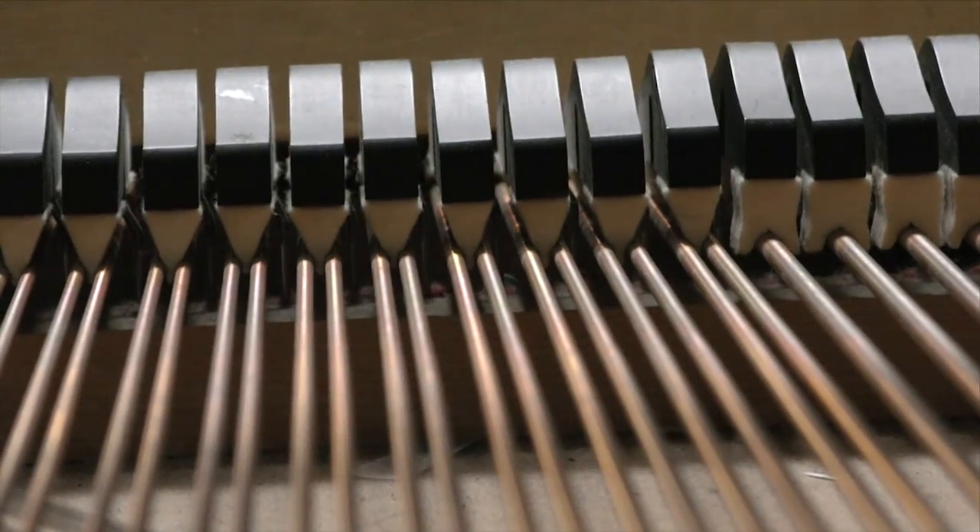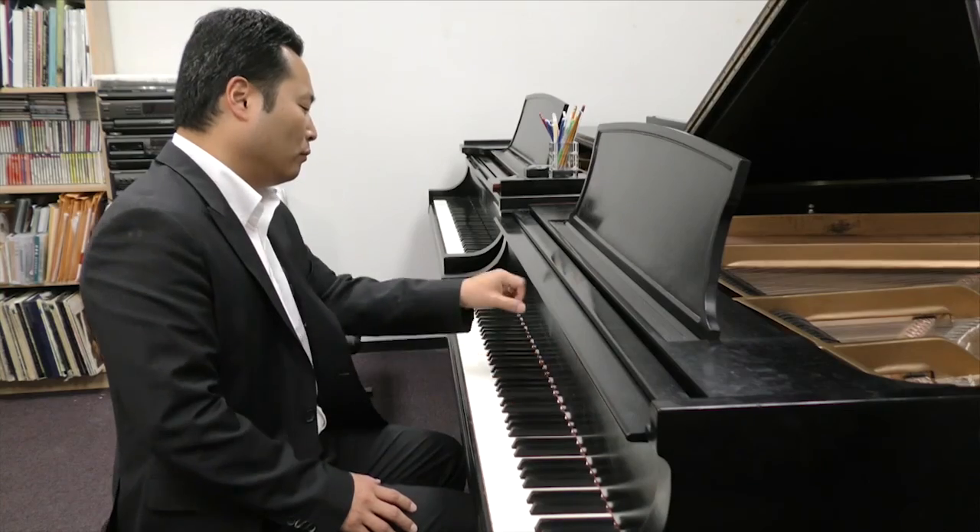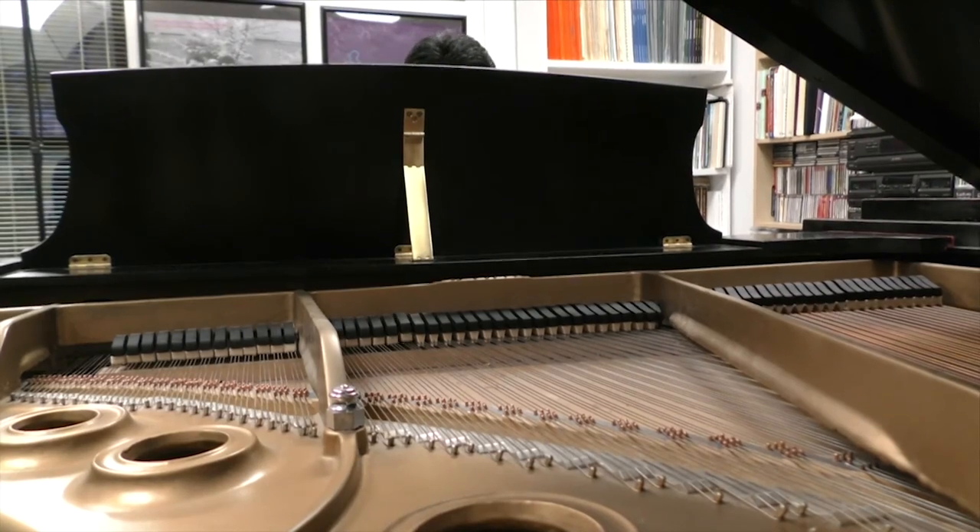Humidity not only affects the instrument, but it can also affect its sound. The soundboard gets cracked, and that actually applies to any other instruments — for example, string instruments, if the wood gets cracked, the sound doesn't resonate.